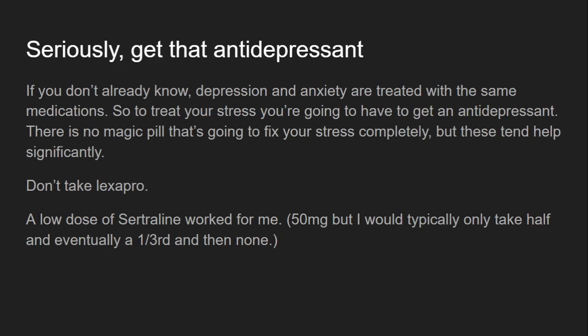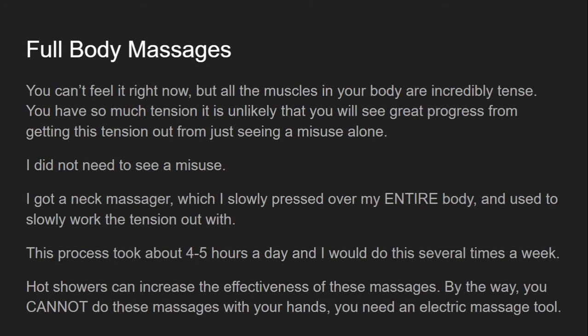Get that antidepressant — it'll improve your symptoms dramatically. One thing my doctor didn't tell me: sertraline should be taken in the morning, not at night. Taking it at night causes insomnia. Take it in the morning and you should sleep fine. Also avoid caffeine — unless it's in green tea, which has very little — because caffeine tightens everything up.